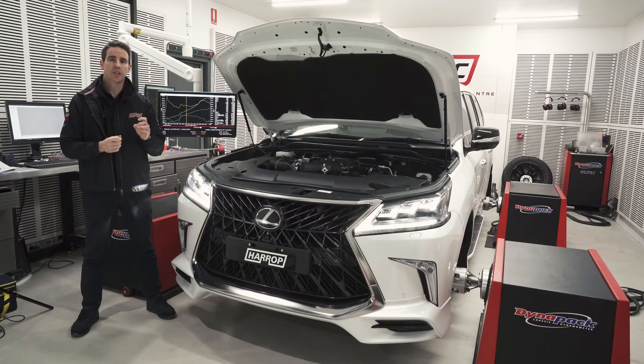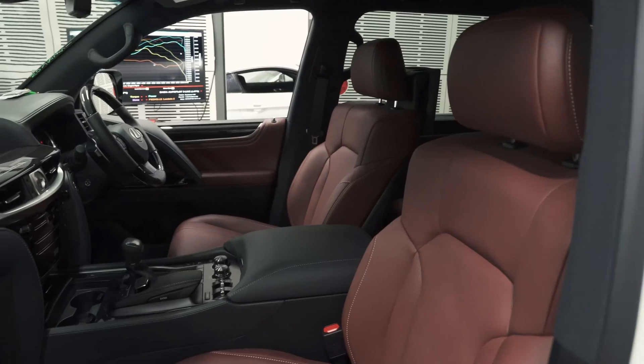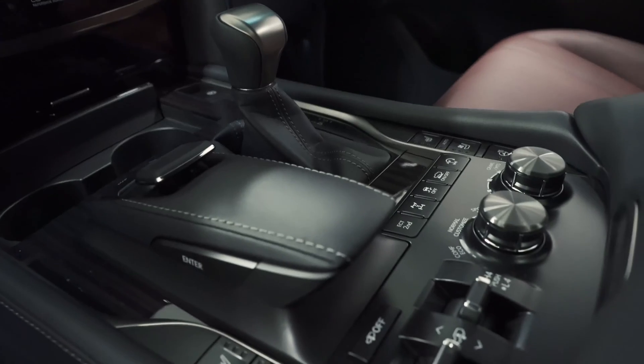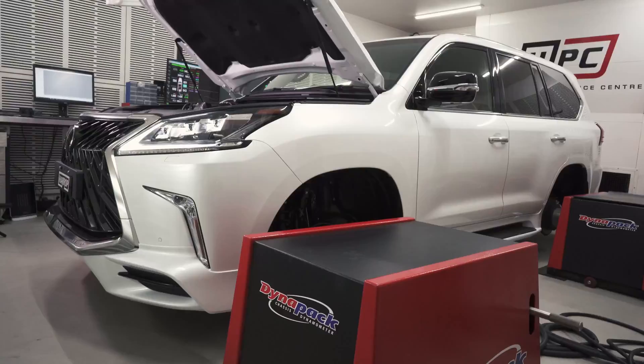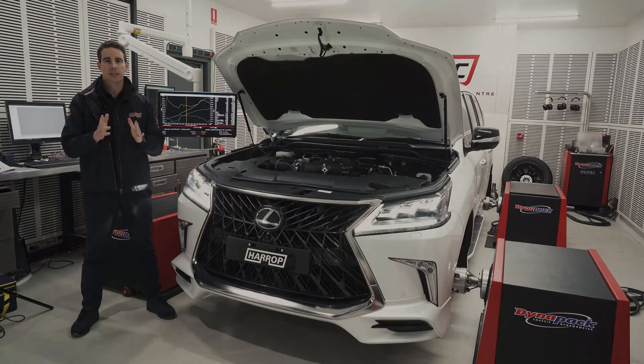Hi guys, today we're excited to share this Lexus LX570. It's a 2019 model, delivered directly from the dealer. We're going to take a look at the baseline performance and then compare it to our TVS 2650 Supercharger Kit Stage 1.